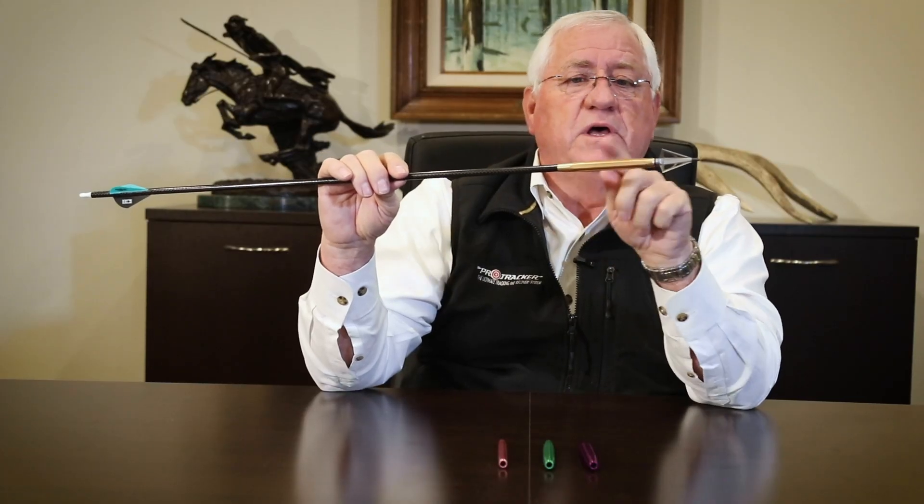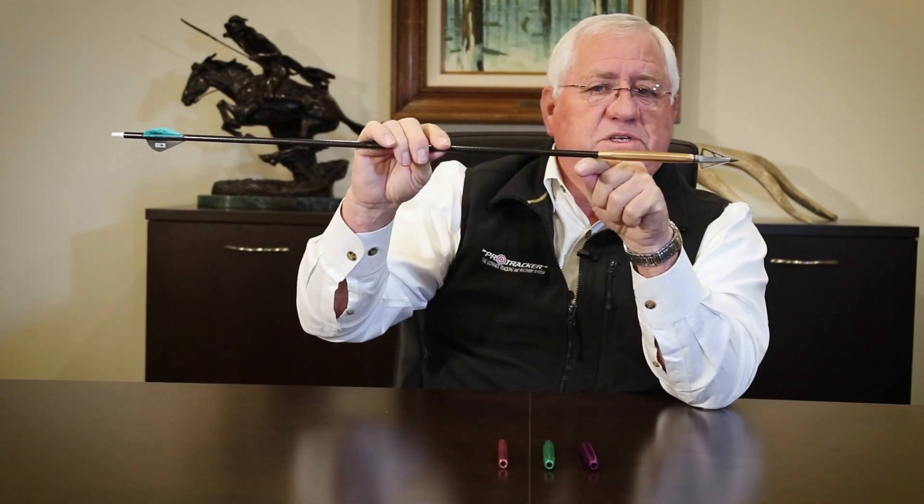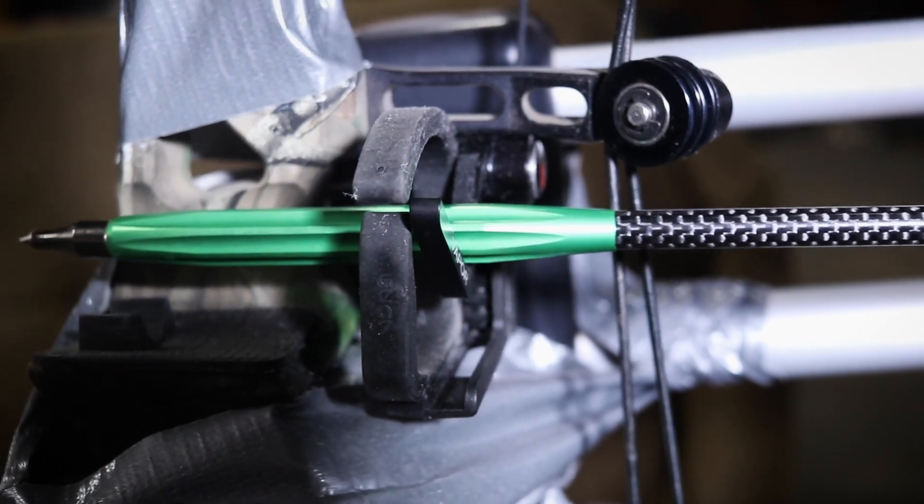Here's one of the key features: because this sleeve is a bigger diameter than your arrow, when you pull it back upon the rest, it actually lifts it up. It compensates for that weight.